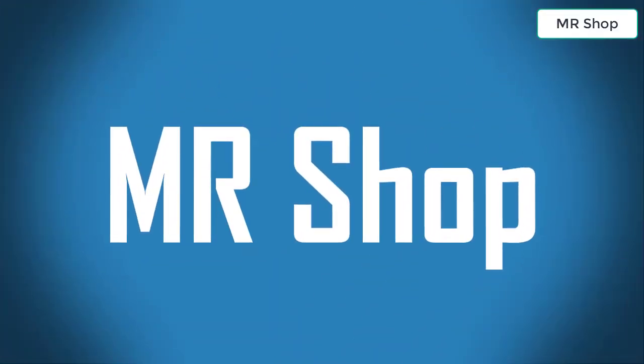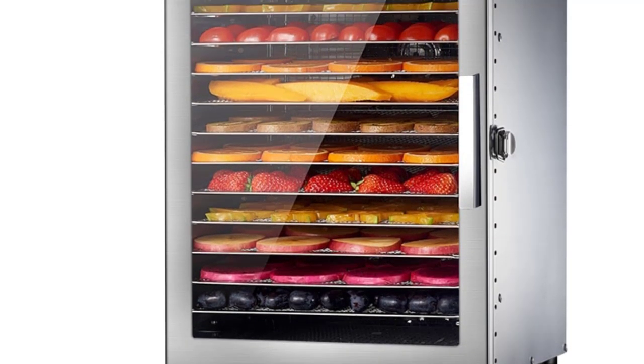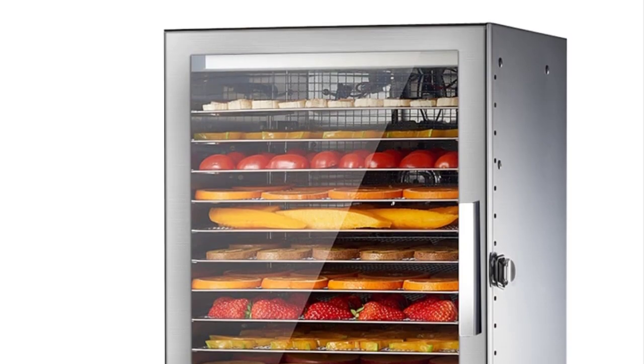Looking for the best food dehydration dryer? In this video I have compiled a list of the top 5 food dehydration dryers in the market. Please note that the price can be changed at any time.